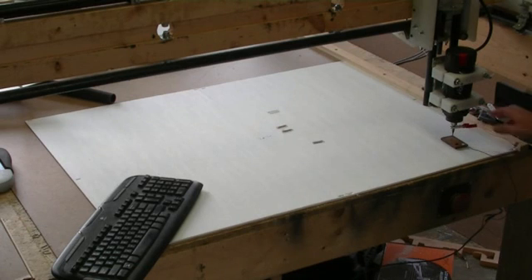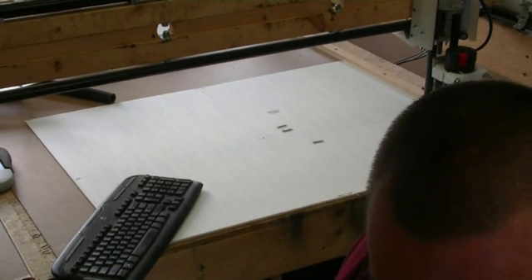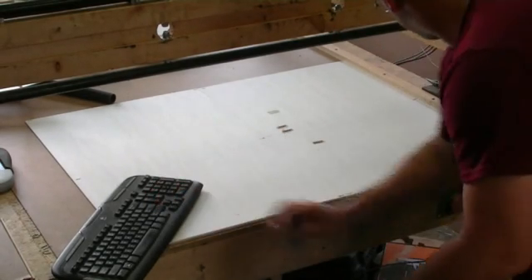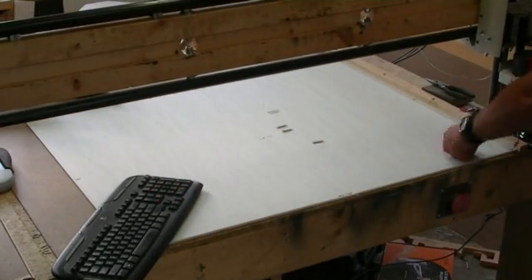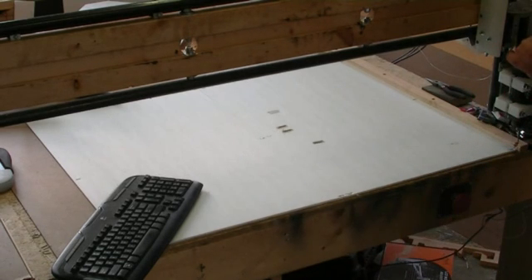Get it all calibrated here. Got everything zeroed out. Got the G-code loaded up. We're going to cut the slots first. I had to break it into three programs. We'll cut the slots, then we'll cut the profiles.